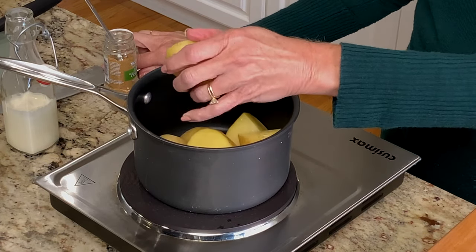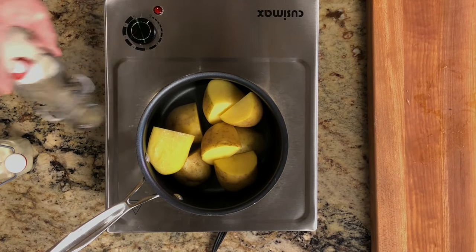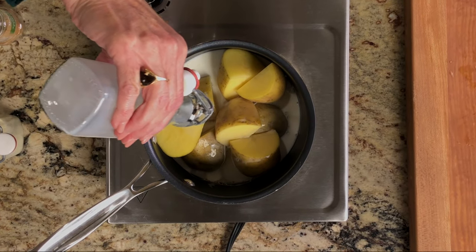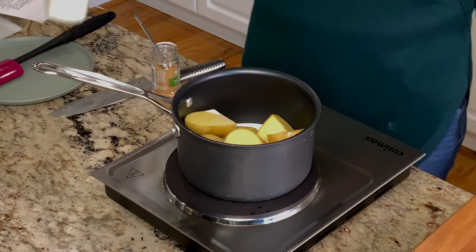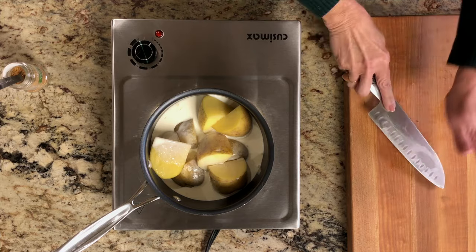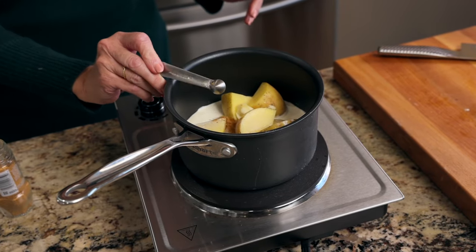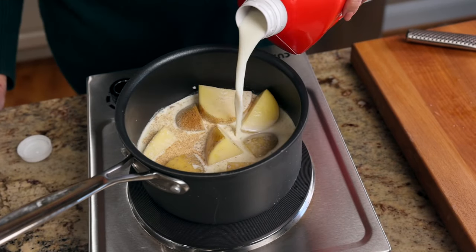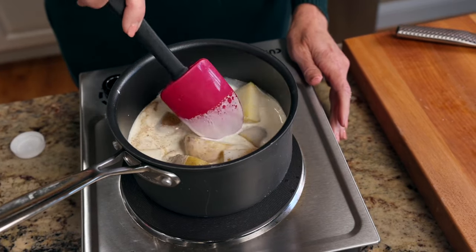Place the potatoes in a small saucepan. Instead of cooking the potatoes in water, I cook them in milk and cream — this method will guarantee ultra creamy mashed potatoes. Add in a half cup of milk, a half cup of heavy cream, two cloves of garlic that have been peeled and smashed, and a quarter teaspoon of ground coriander, and stir. Add a little extra milk or cream if the potatoes are not almost completely covered by the liquid.